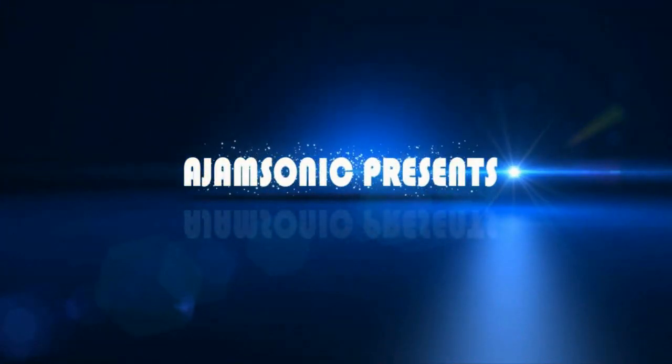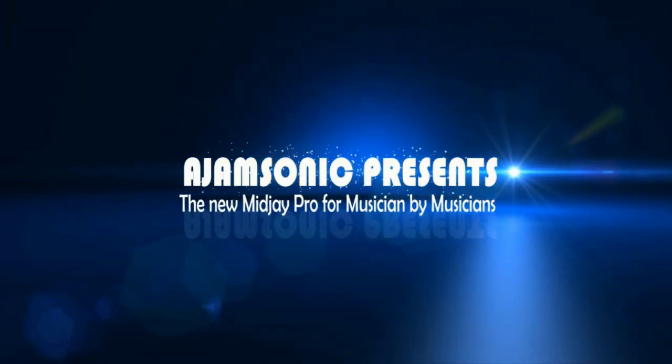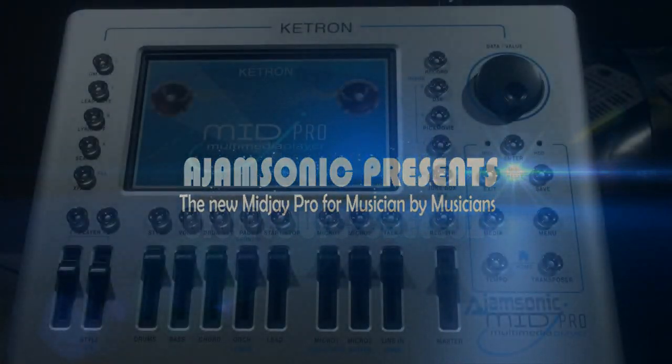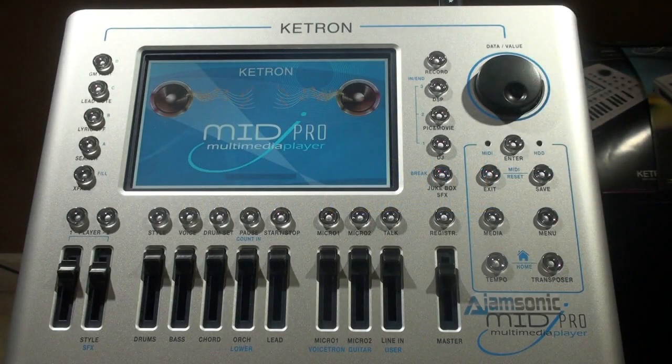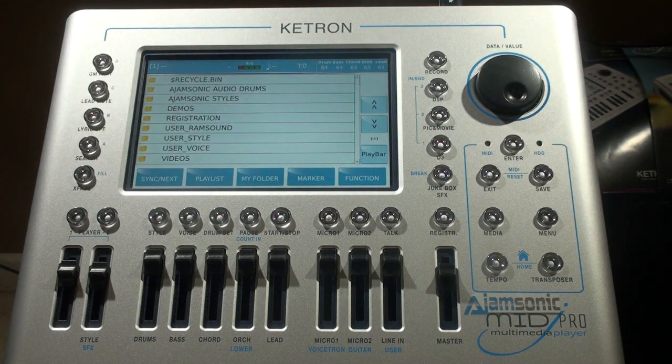AJ here at Keytron USA, welcome to this short tutorial on using the Mid-J Pro as a playback machine for your backing tracks. I'd like to stay away from that terminology because in this scenario it's not just a playback machine for backing tracks — it actually enhances the tracks as well, and we'll talk about that a little bit later. We're going to do one demonstration.